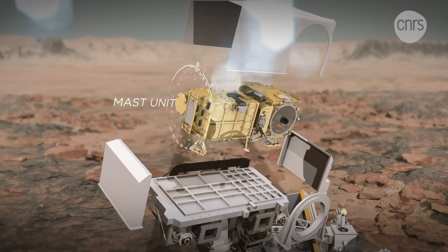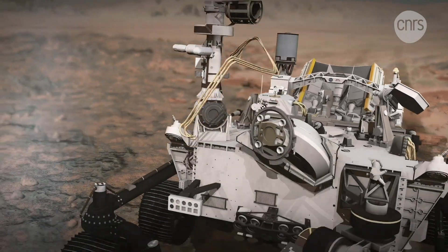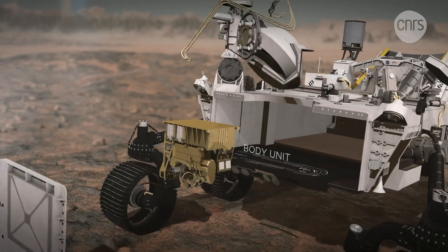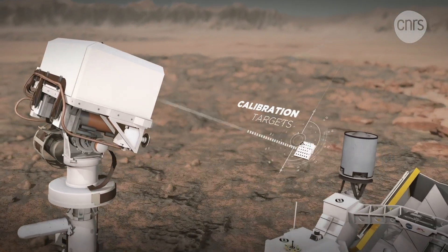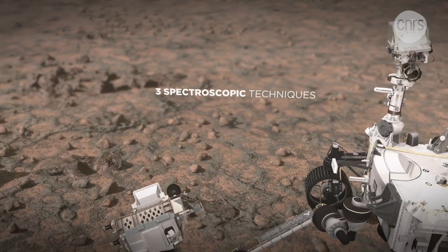The MAST unit, the Eye of Perseverance, is used for remote observation and infrared spectral analysis. The body unit performs spectral analyses of the UV and visible light collected by the MAST unit and communicates with the rover. The calibration targets at the back of the rover serve as a reference to validate the measurements taken.